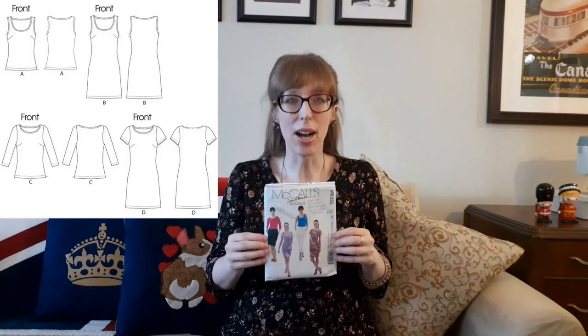The top that I'm wearing is McCall's 6355. I made the three-quarter length sleeve top in view C. I purchased this pattern from Fabricland and originally made up the dress for a Spice Girl Halloween costume — Ginger Spice. This pattern includes a semi-fitted top and dress with optional front and back vertical darts, self neck binding, and optional invisible zipper. This is a Palmer Pletsch pattern published in 2011, known for their great fit. The front of the pattern even says 'fashion that fits.'